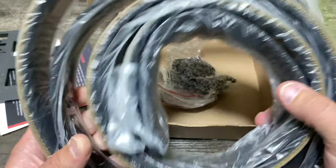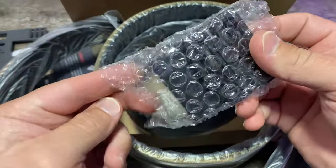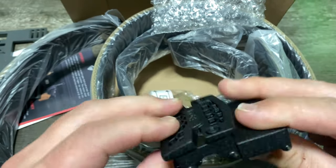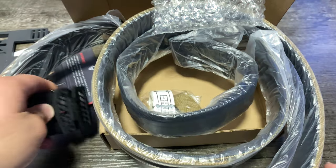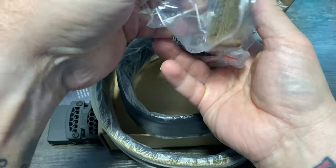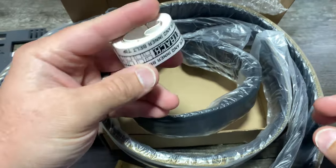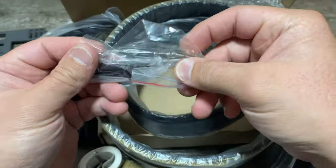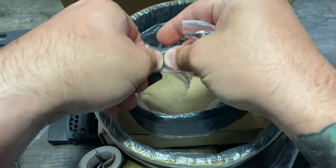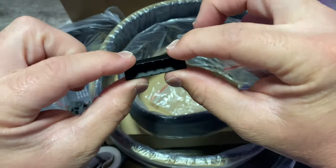Here we have the belt itself — the outer and inner portions of the belt. We have our buckle. These things are aluminum, they're nice and pretty cool — very durable. We also get our belt keeper, a measuring tape to size it to your body, and the instructions tell you exactly how to do that. You also get screws and an allen wrench.